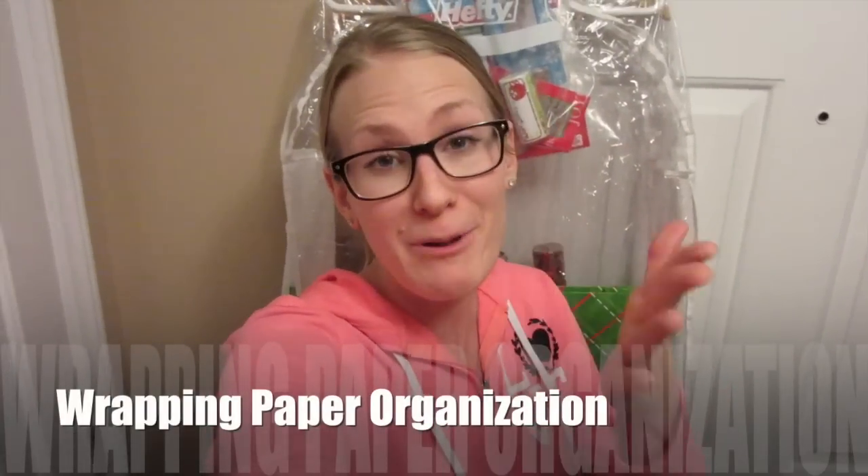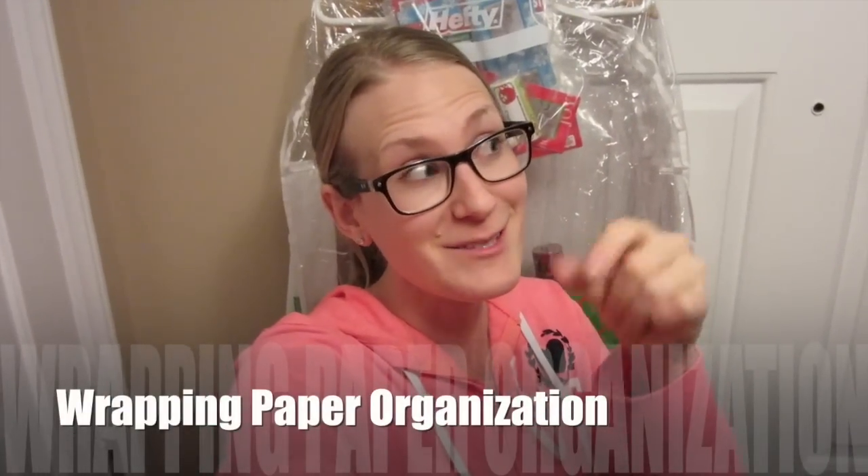Hey guys, Do It On A Dime here. So you clicked this video to see how to store wrapping paper, keep it organized, and do it on a budget. So let me show you guys.